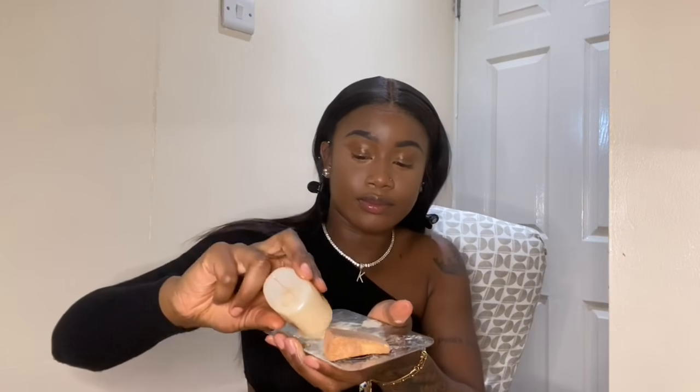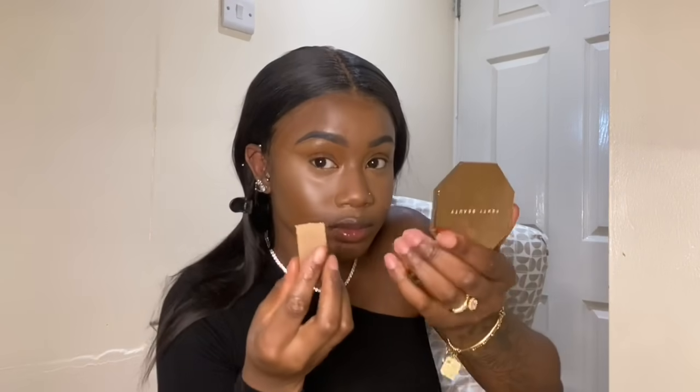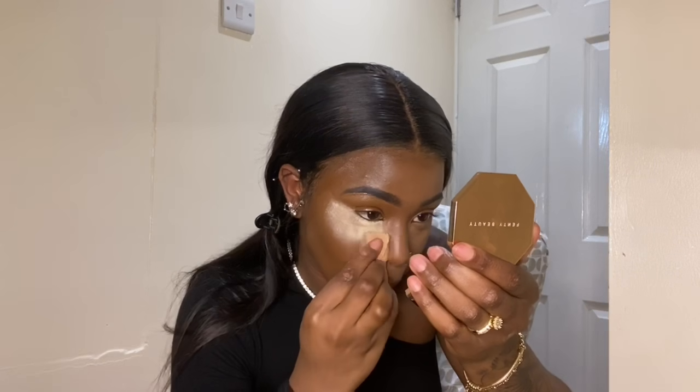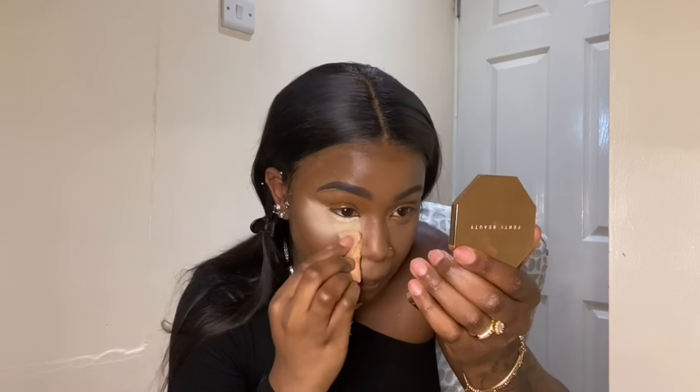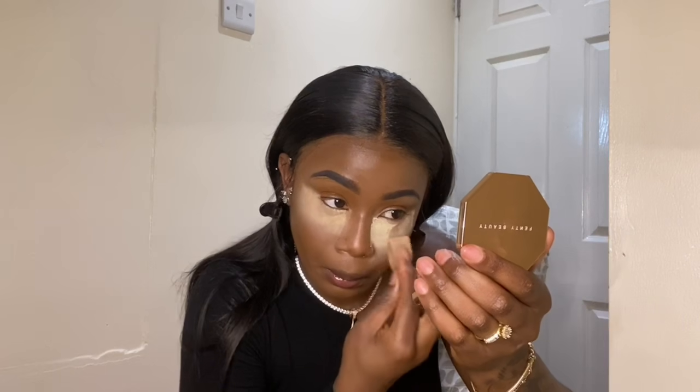Now we're going to set. I use the Makeup Revolution setting powder — the Luxury Banana Powder — and I use a little sponge to set it. I pour it out onto my little plate. The way I set is I pat it on and then press it in. I don't leave it to bake — I put the amount I want on, pat it in a little bit, then go to the other areas and pat it in there.